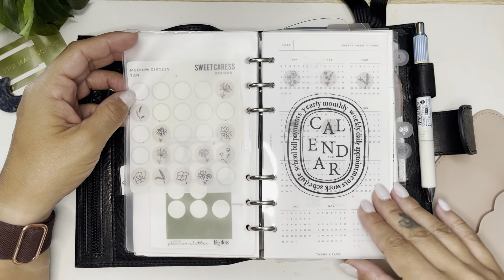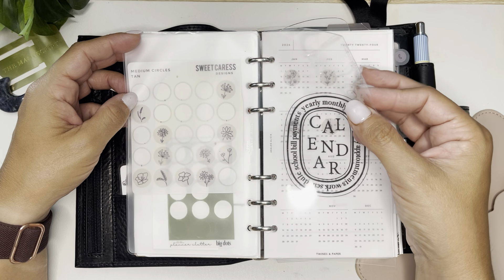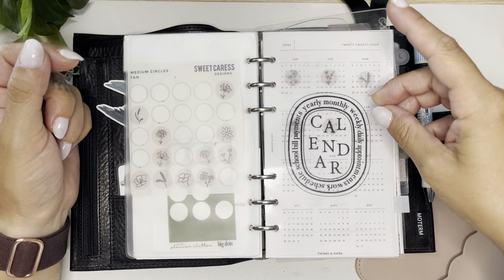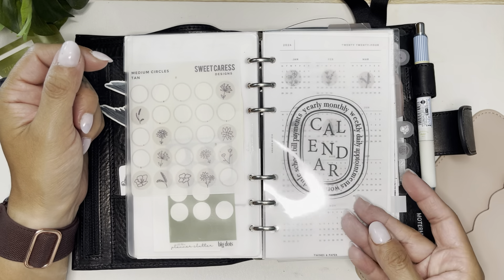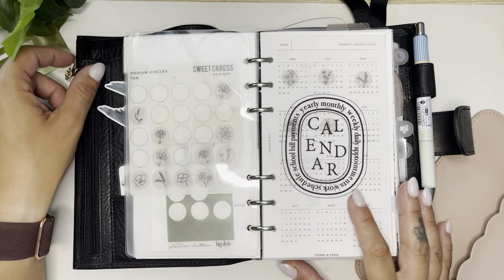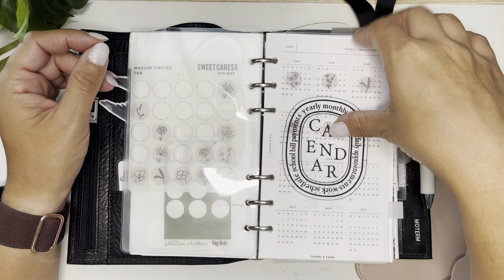I have some stickers here that I use in my monthlies. The calendar section dividers are clear acetate — like Cricut acetate — that I designed and cut myself on my Cricut machine. They're just engraved or etched in there. They came out really nice, but I don't remember how I made them. I said I was going to make a video before but it's been so long that I forgot how I did it, so I'll try and figure it out.